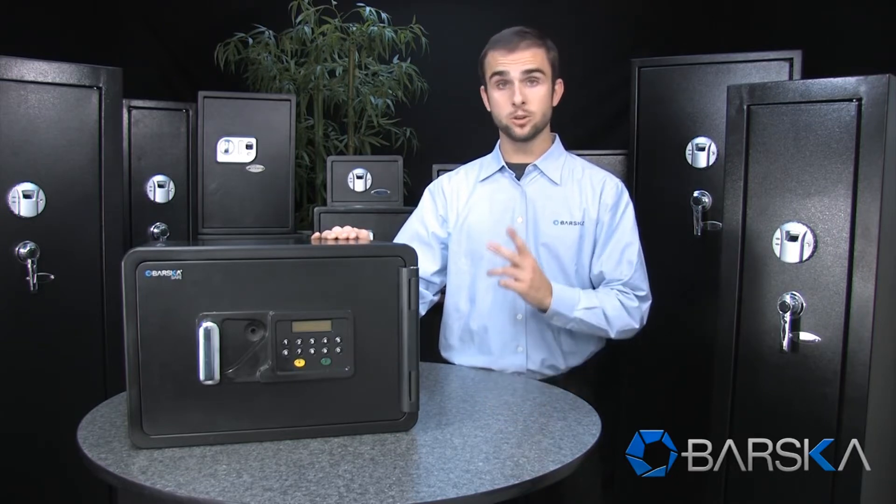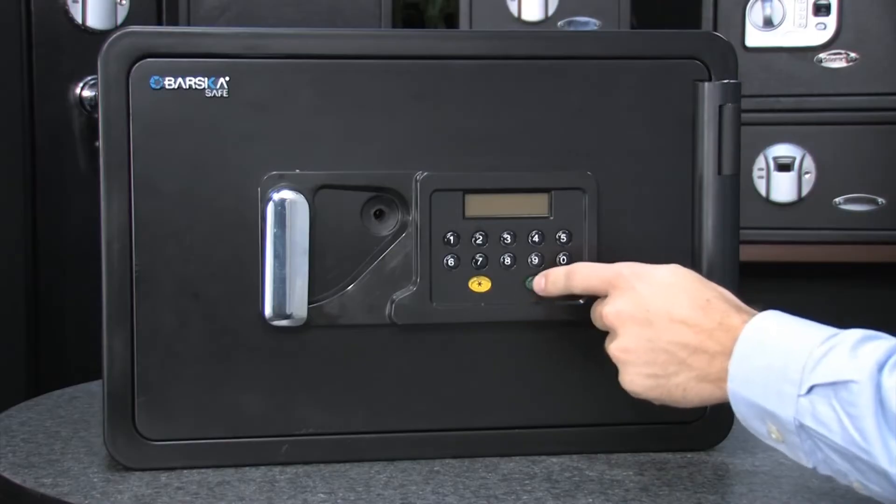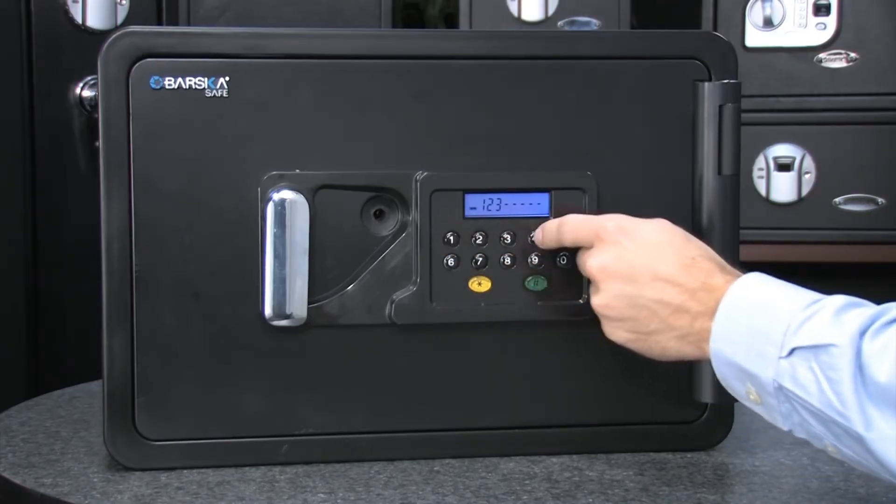It can also store up to two PIN codes and is very easy to set up. You can then open the safe by entering the code on the keypad.